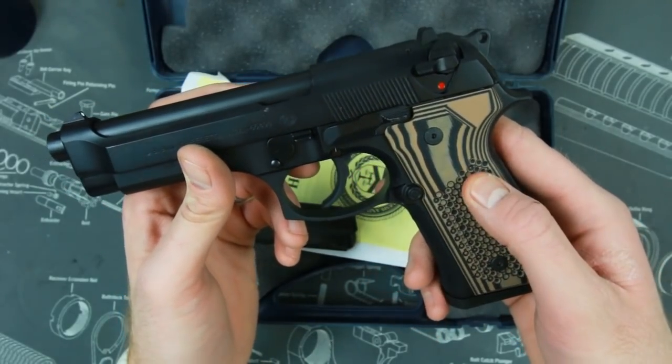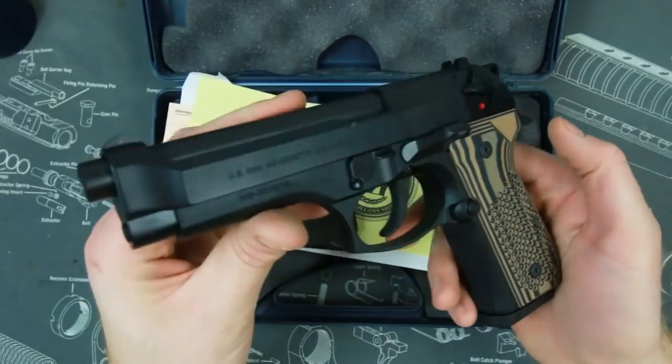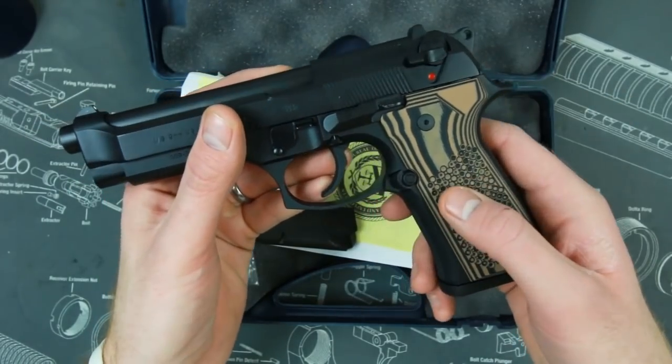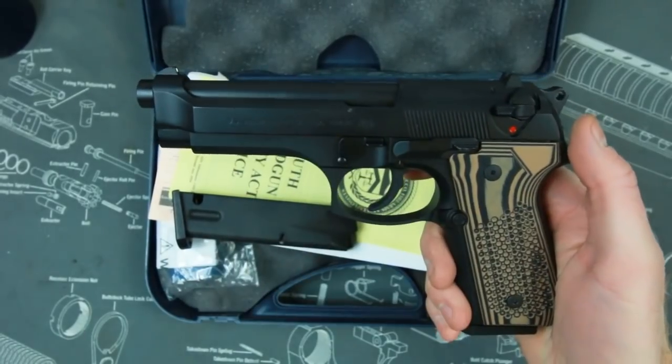I didn't have these cool Lok grips on it when I bought it — I saw those and ordered them on like two-day shipping and put them on because I figured this gun needed some color. It just came with the standard black grips. It is a fairly cheap gun — not cheaply made, but cheap in price — so you don't expect to have super awesome G10 grips right out of the box.